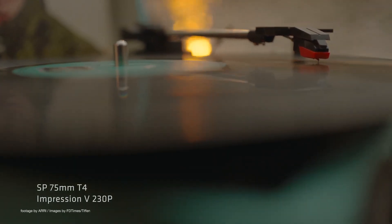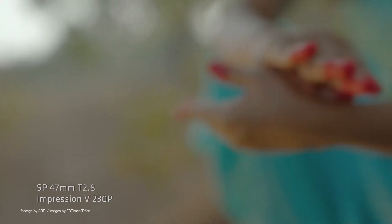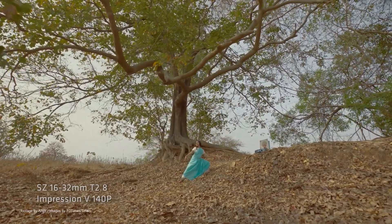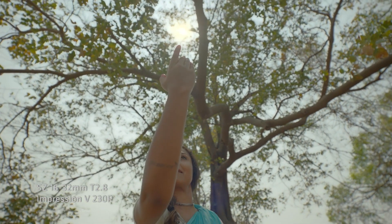One of the benefits of using rear magnetic filters, apart from the quick and easy insertion and removal, is the ability to use a single strength filter for the full range of lenses, regardless of how wide or long you go. This is both a time saver and a more optimized way of working with filters on set.